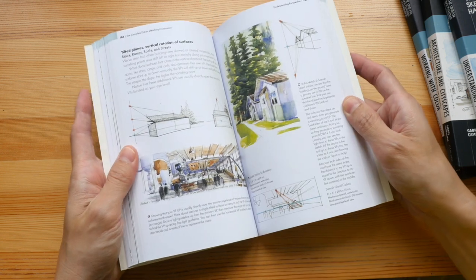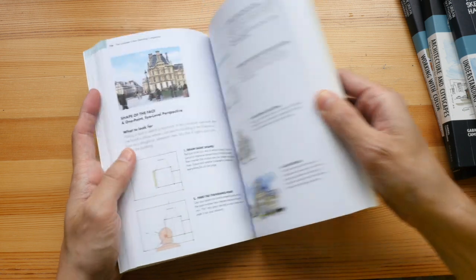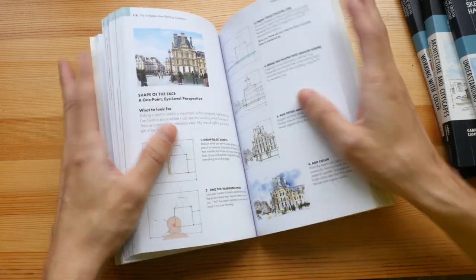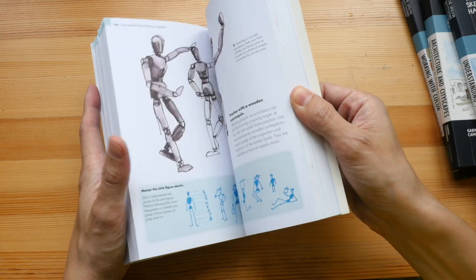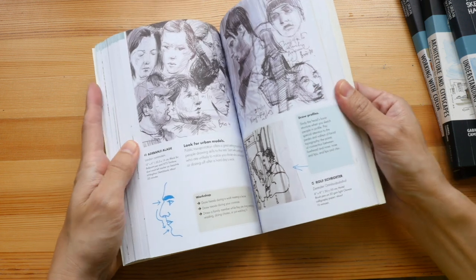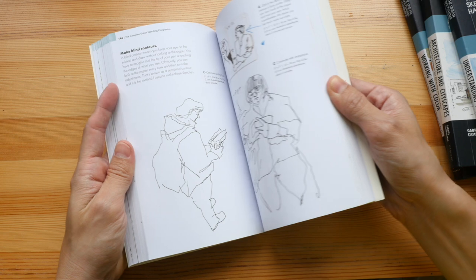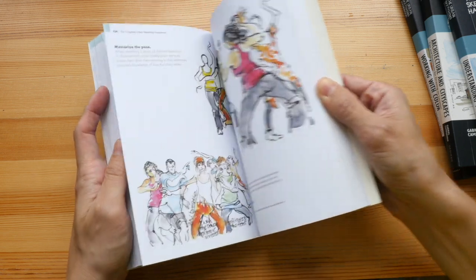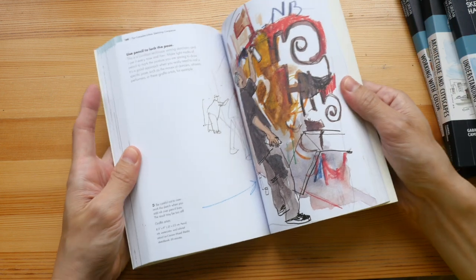I love the beautiful example sketches — they are really beautiful, I just wish the book were bigger. This section is on figure drawing, by the way. There are many books from the Urban Sketching Handbook series; those four I showed you are just some of them.